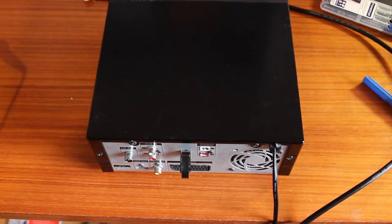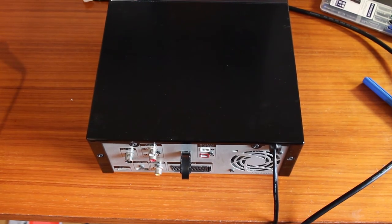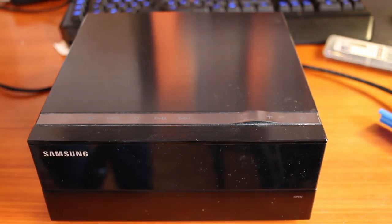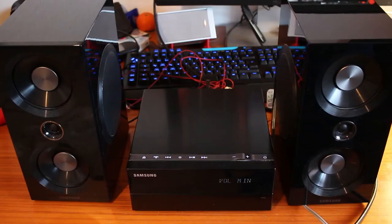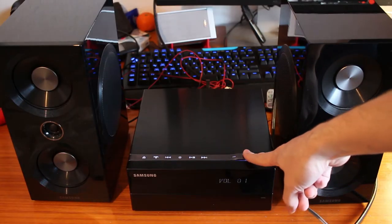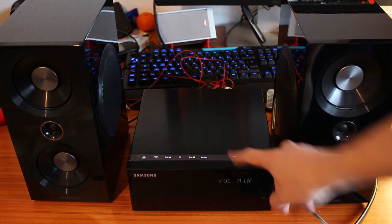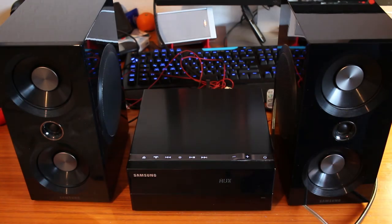That should have been it — let's plug it back in and see if we fixed it. And sure enough, we did. It comes on and looks alright. With the two speakers connected, we now have a fully working unit again. I hope this information was helpful and that some of you can now repair your own units and use them for some more time. Thanks for watching.